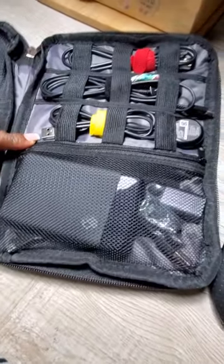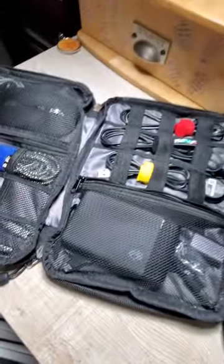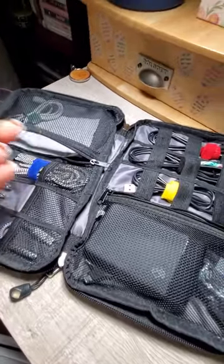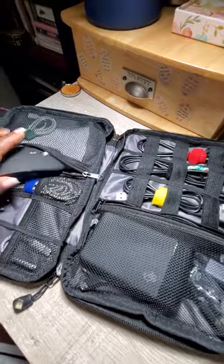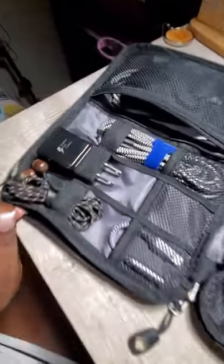I have all of my cable chargers here. In this section I have my power bank — I don't go anywhere without my power bank. And in here I have my wireless mouse, which can be used with a USB connection or just by Bluetooth, and I have some more cables here, my adapter, and my headphones.